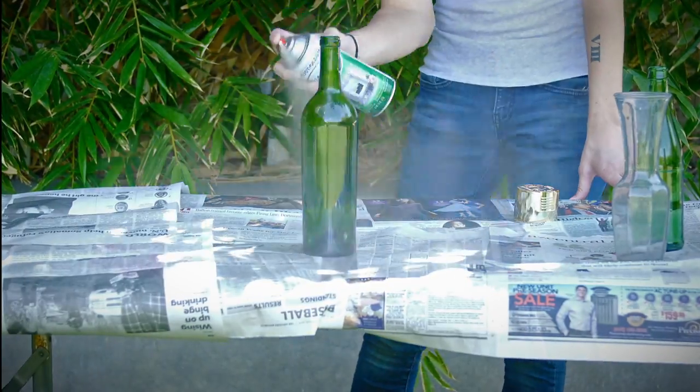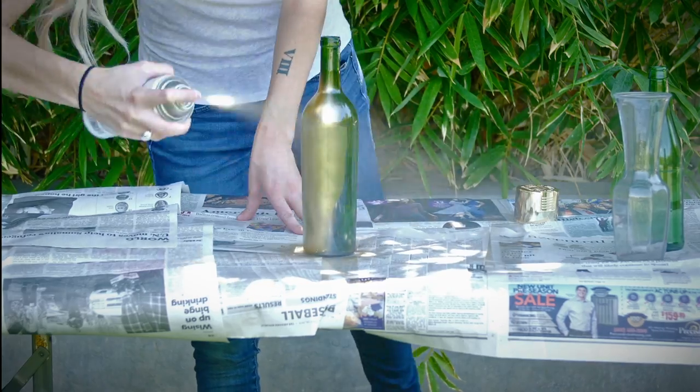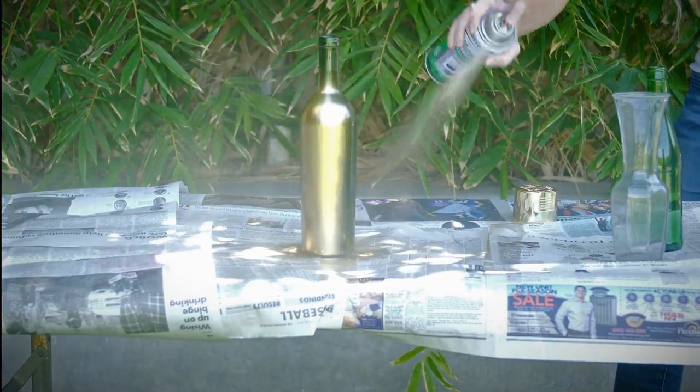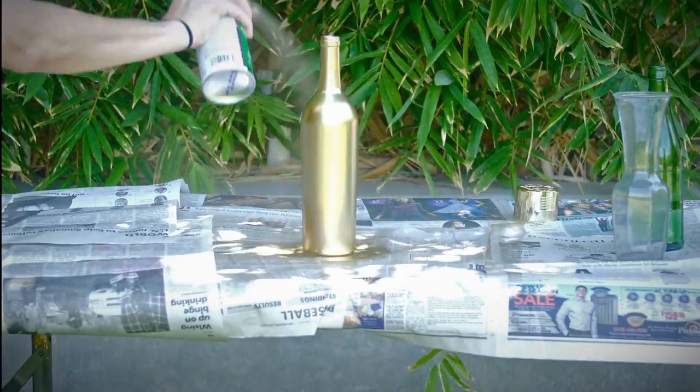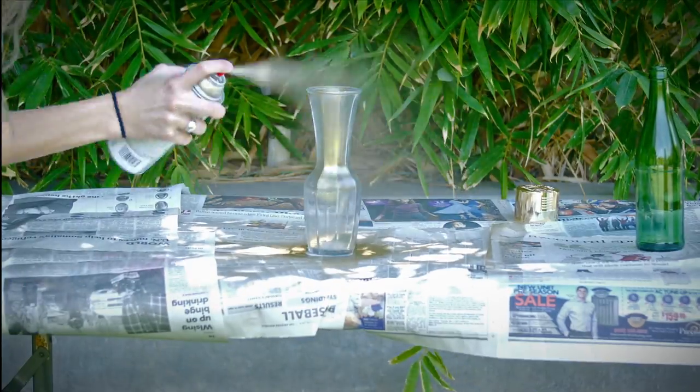Now you're ready to get started. Hold the spray paint slightly away from the bottle and spray it on in several layers, sweeping across the bottle until it is evenly covered in gold. Repeat this process on all your bottles and vases.